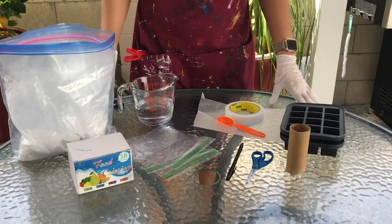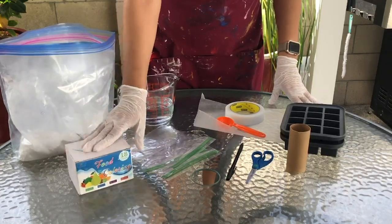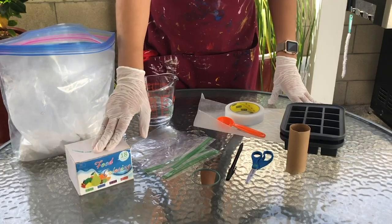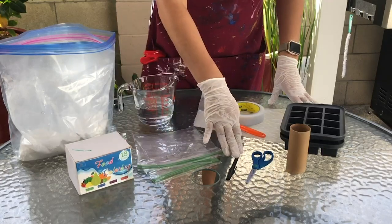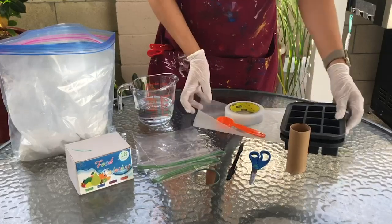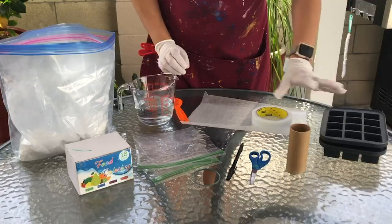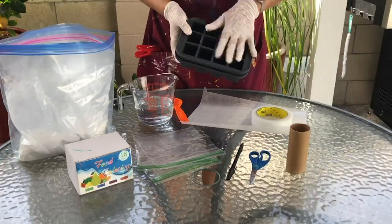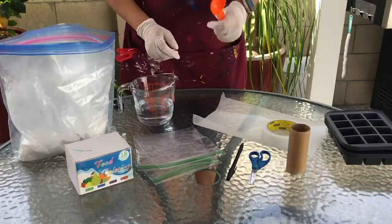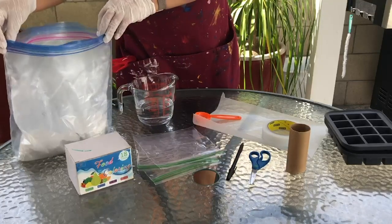Let's first gather our materials. What you will need is food coloring — if you don't have food coloring you can also use tempera paint — Ziploc bags, a pen, scissors, a toilet paper roll, wax paper, tape, a tablespoon measurement, water, and plaster of Paris. If you have a silicone mold I would also recommend using it, but if you don't you can go ahead and make your own.